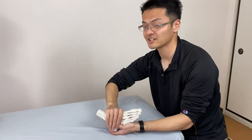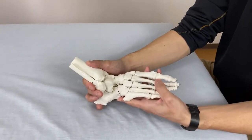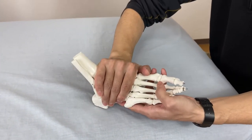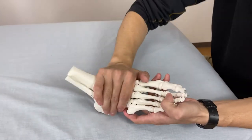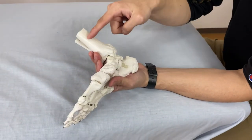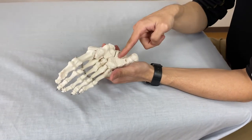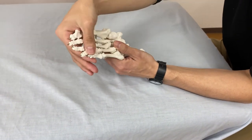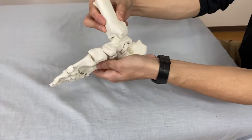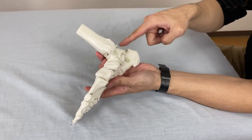What happens if this retinaculum gets tight? Usually the plantar flexion — by the way, this is called plantar flexion — gets tight because it covers the front part, and the front part muscles get tight. And inside, the muscles going through the plantar side, especially the big toe muscle, and all the digital muscles, and tibialis posterior, which are plantar flexion muscles on the medial side — and also the tibial nerve passes here.